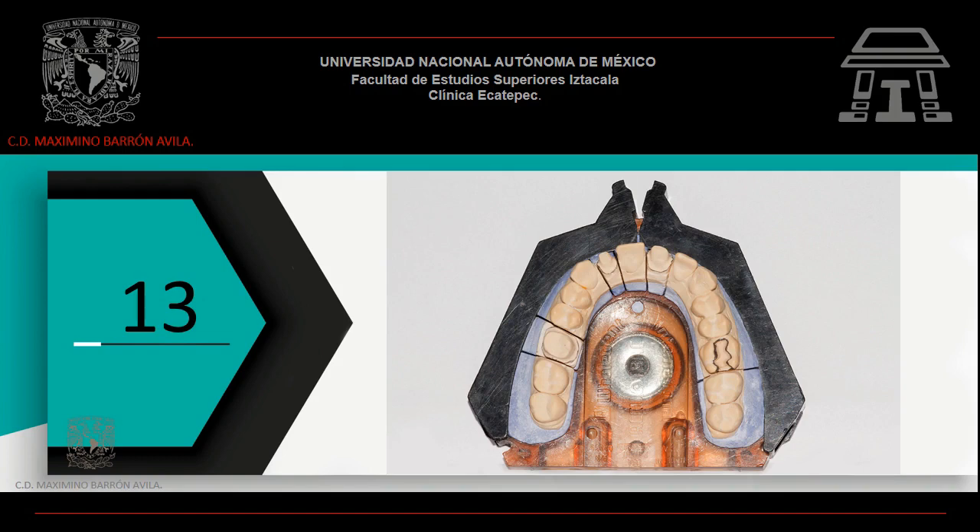Retira el sistema ACUTRAC. Abre las abrazaderas. Utiliza el reverso de la placa base blanca con relieves para la eyección del modelo de trabajo. Y hasta este momento realiza la separación con segueta de los troqueles de trabajo.